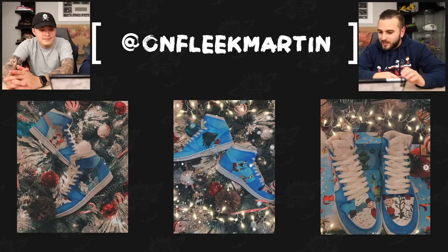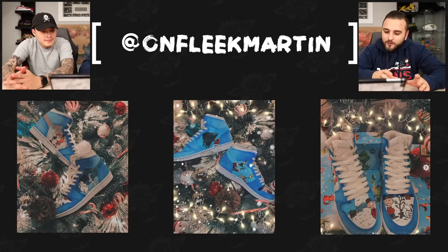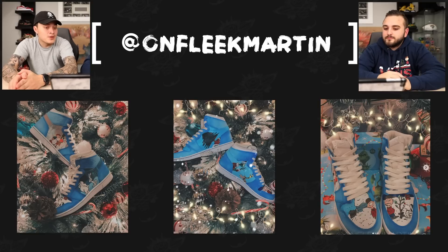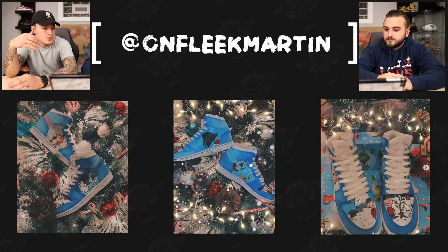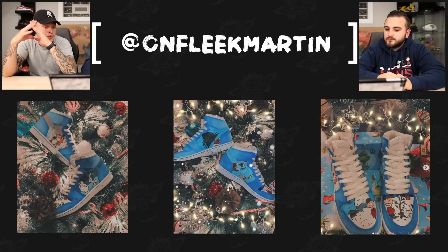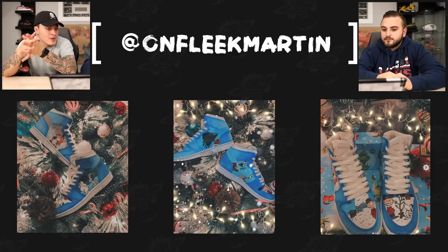Now we have On Fleek Martin with a 60s Christmas pair of Jordan 1s — taking a lot of those classic 60s themed movies and animations and applying them on a Jordan 1 utilizing the different panels. Love how these came out, capturing all of those iconic scenes from those different movies. There's a really clean subtle gradient within a lot of the blue that takes up a majority of the other panels. It was a smart move choosing a different hue of blue for the base where the characters are, really making them pop. She went with just blues for the base, and I feel like red and white would not have worked as well.